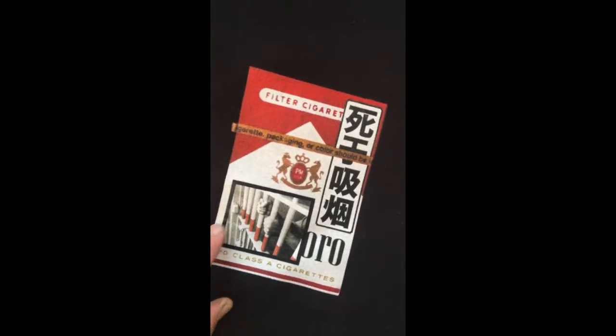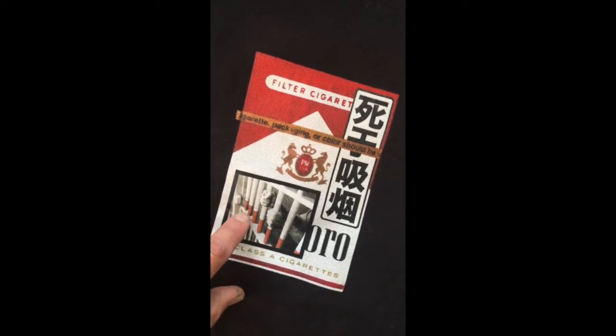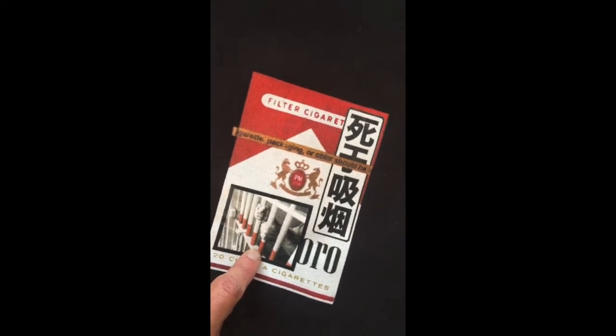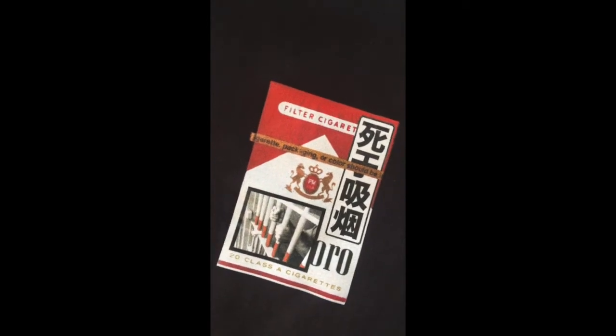If I had anything to say about it, it's that maybe the cigarette filters here in the warning are a little bit hot, a little bit orange. They could be toned down — maybe there's a little too much red going down there.